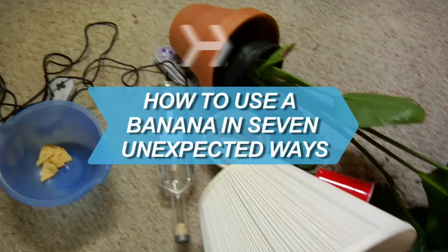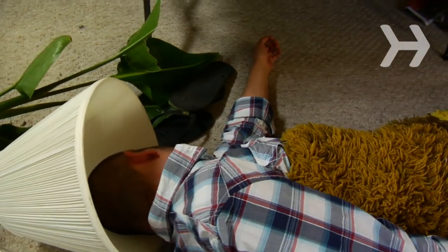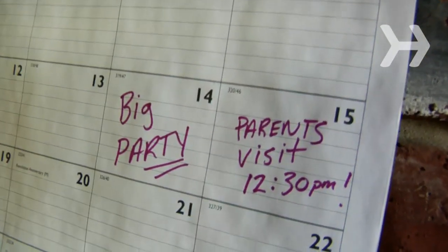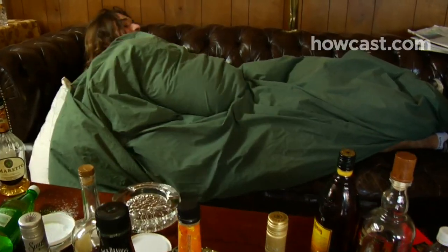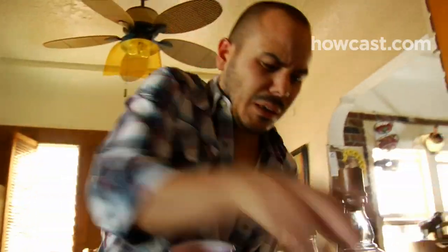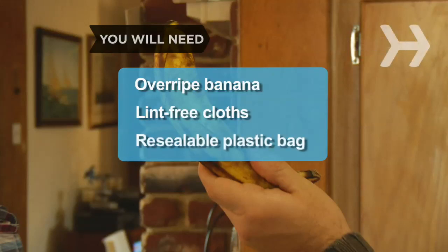How to use a banana in 7 unexpected ways. Don't throw out that banana peel or that overly ripe banana — put them to good use around your house instead. You will need an overripe banana, lint-free cloths, and a resealable plastic bag.